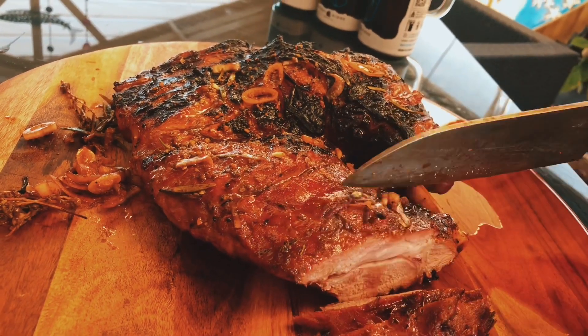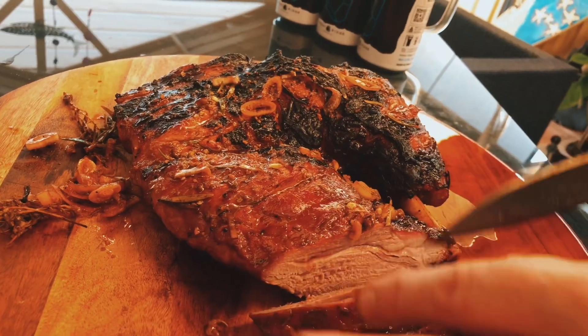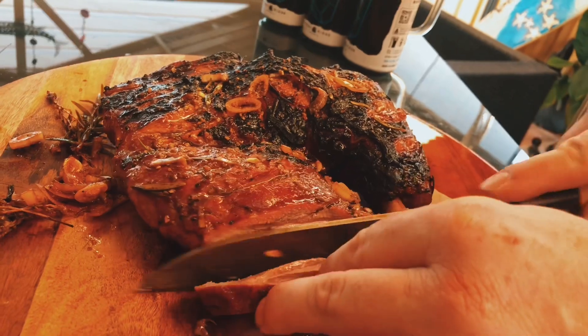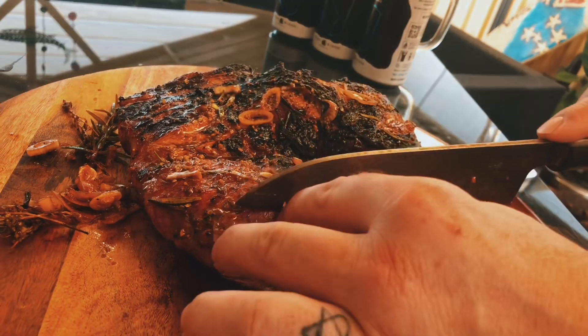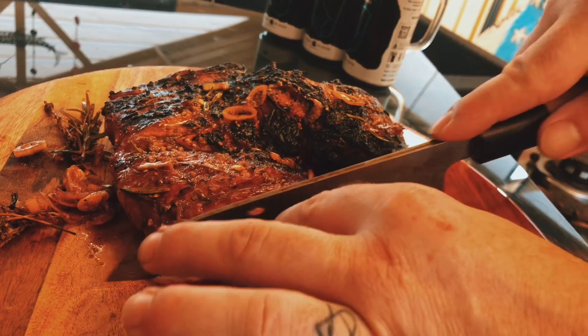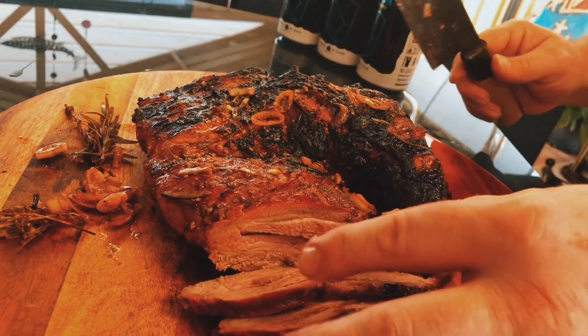Look at that. That is one juicy leg of lamb, my friends. Beautiful. I'm gonna try some of these — it's going to be good.